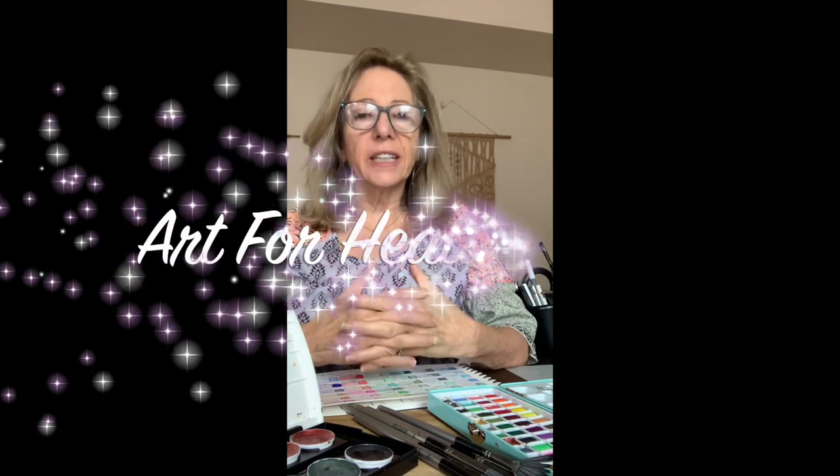Hey creative friends, I'm Robin Randolph and I want to welcome you to Art for Healing and Joy. I want to share some things I've recently purchased to help me get started. If you're new to this, just use what you have — don't feel like you have to spend tons of money to get started. A lot of people ask me what paints I like and what I'm using, so I'll share my basic favorites. I'm a newbie, and we can learn together.